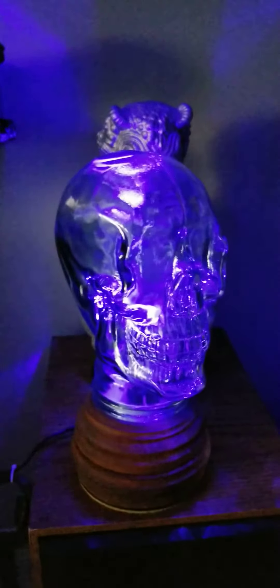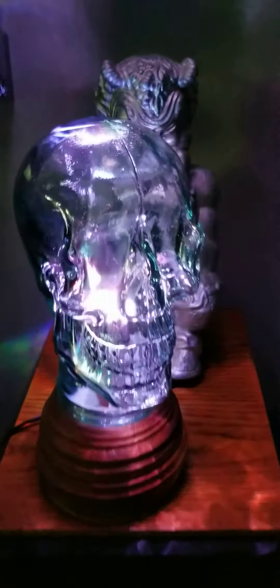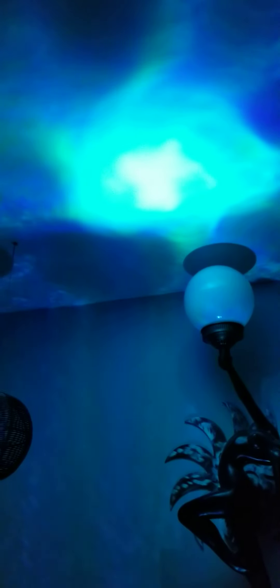Super cool custom skull head light — custom made base with a light bulb that makes the head change colors. It does all different kinds of things. I have added a mirror in the top so it gives a different effect, as you can see on the ceiling when it changes colors. This would be the hit of any Halloween party.